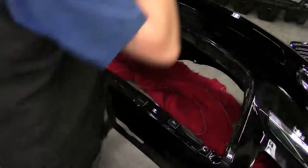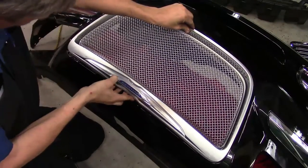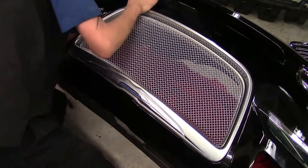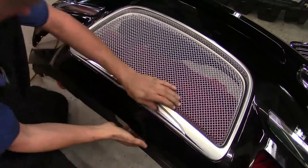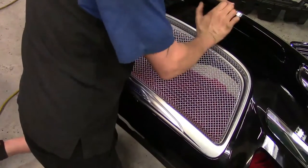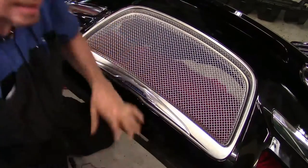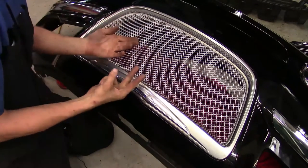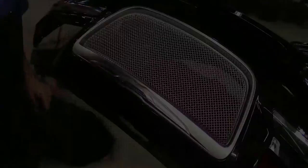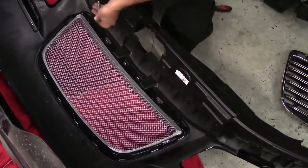We'll go ahead and line it up. We keep moving around and we're upside down now, but you know what I'm doing. We'll start lining it up at one corner and start pushing down, then work my way around the perimeter. That grease really helps it go in a lot easier — probably some gentle taps as well to make sure they fully seat. Now that we've got the mesh grill in, we'll flip it right side up, get to the two Phillips screws, and verify that all the catches have locked in place around the perimeter. Now we'll grab our two Phillips screws — one in each corner.